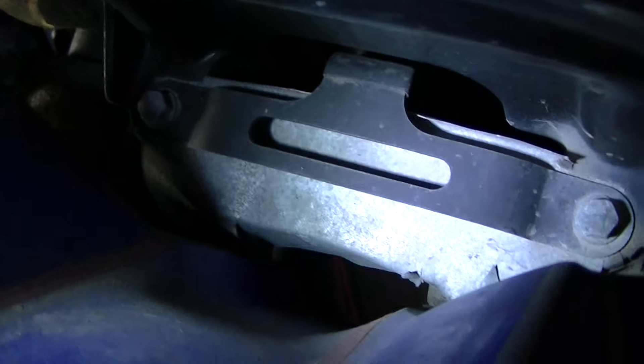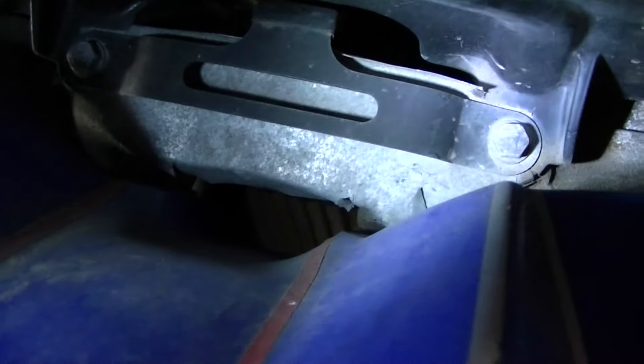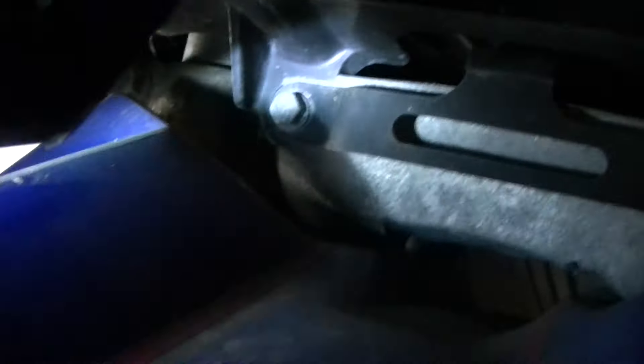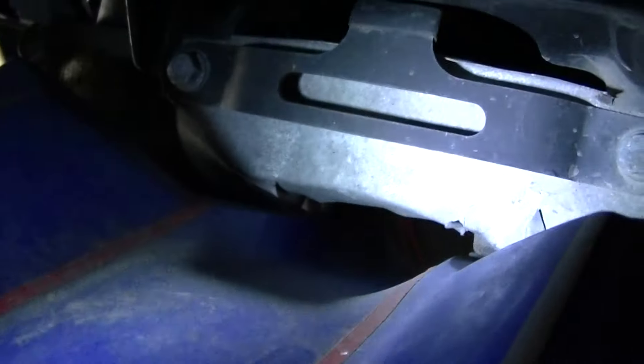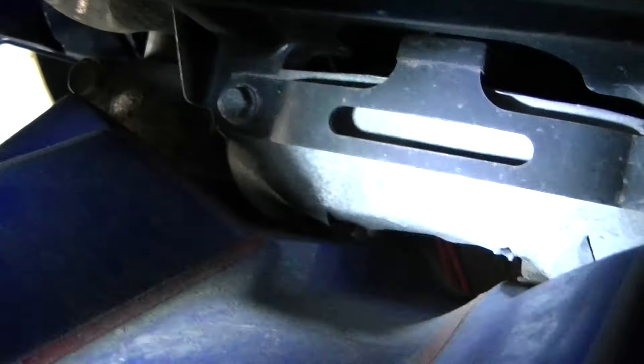If you see that black piece towards the middle of the screen, you'll see a tin with a bolt on the side there. There's actually a little piece of flashing underneath that black piece. That flashing has a bolt on both sides, and it's basically molded down underneath where the triple tree is.